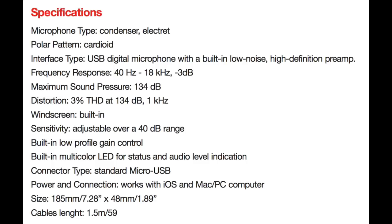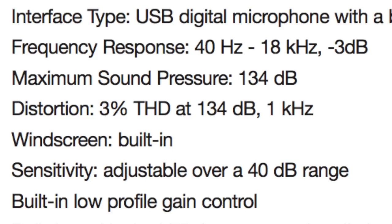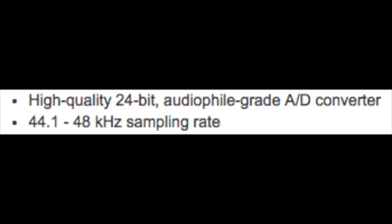As far as specs, this has a cardioid polar pattern, a frequency response of 40 Hz to 18 kHz, and a max SPL of 134 dB — but that's measured at 3% total harmonic distortion. Most other microphone manufacturers measure this spec at around 0.5% or 1% THD, so while 3% THD gives you a better SPL number you're getting more distortion at that level. It does have a bit depth of up to 24-bit and a sampling rate of up to 48 kHz.